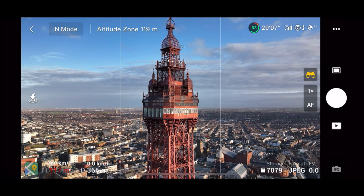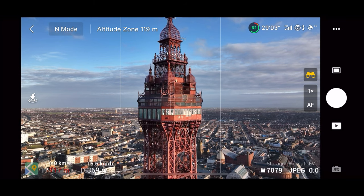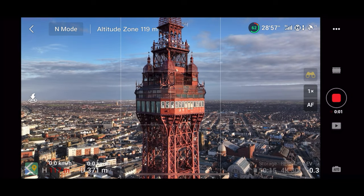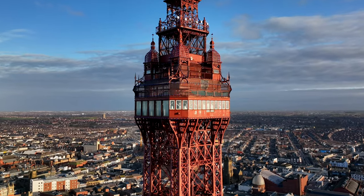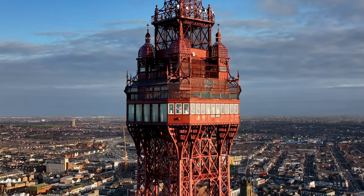Now for the next dolly zoom — we're at 1x and quite close to the tower. Now we want to fly backwards, and as you're flying backwards you're going to zoom in. So this is the opposite: be close to the object, fly backwards, and zoom in up to 3.9x to create this illusion.